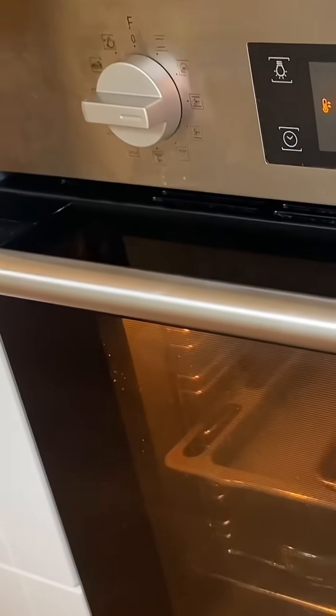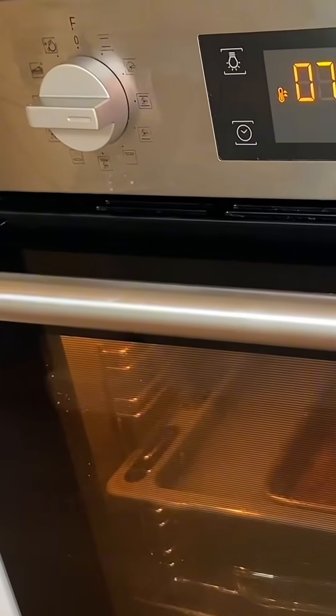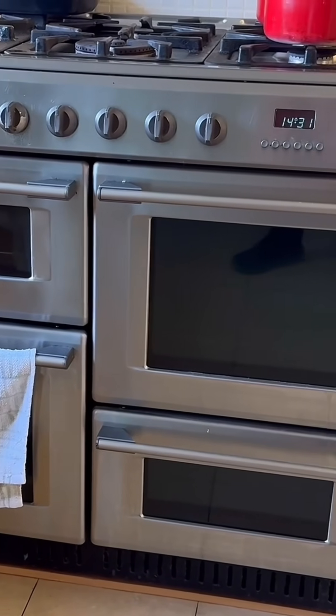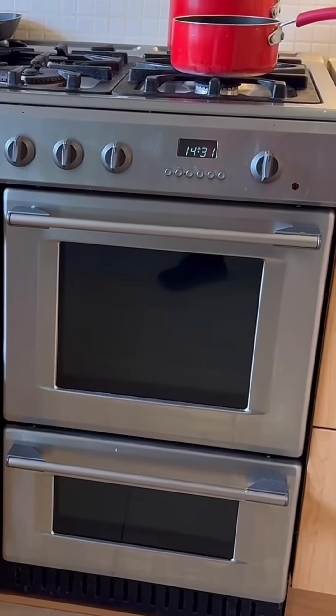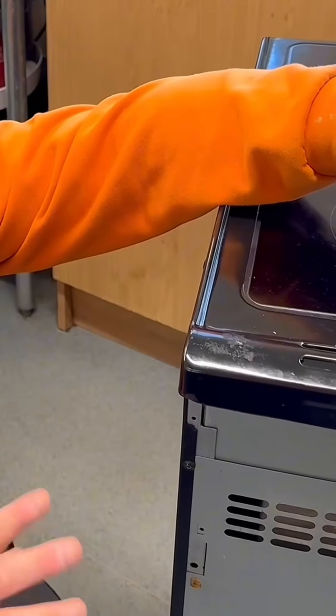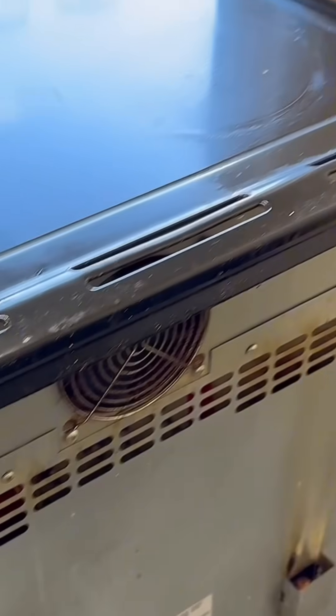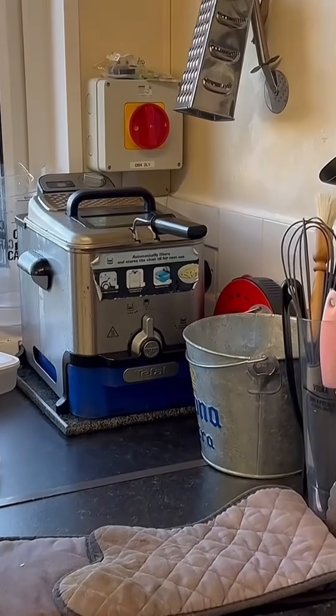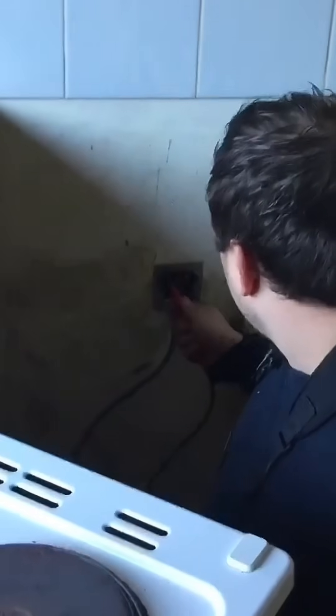It's a good point to bring up because sometimes what we'll do is test at the switch itself, because not all cookers are easily accessible to remove. Maybe it's an integrated unit, or maybe it's too heavy to pull out, or they've got lino we don't want to damage. So we won't always pull a cooker out and test on the connections on the back. However, it was quite easy on this one. Normally we'd test R1+R2 at the switch — in this case we have a rotary isolator.